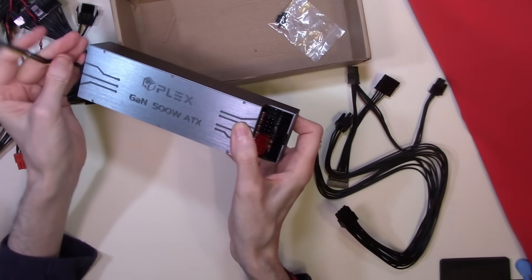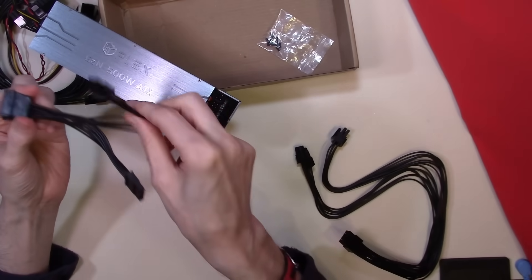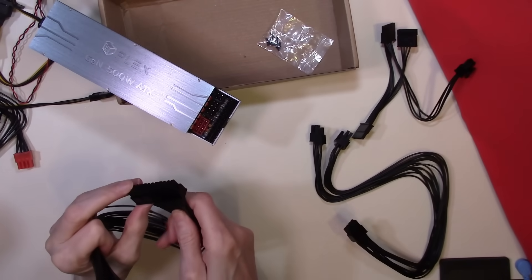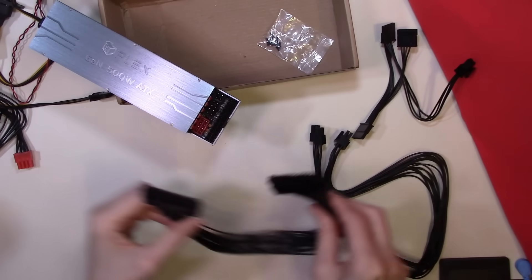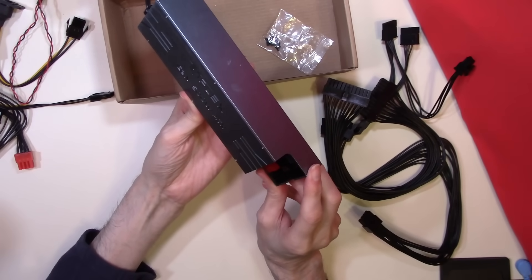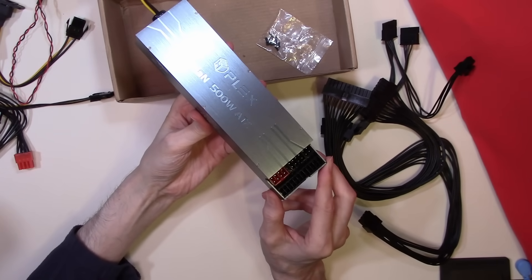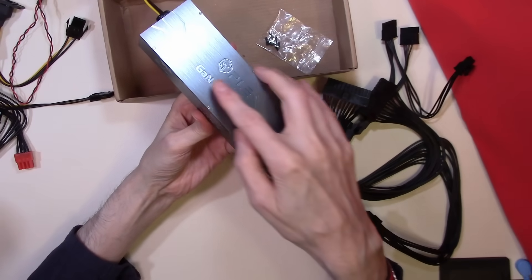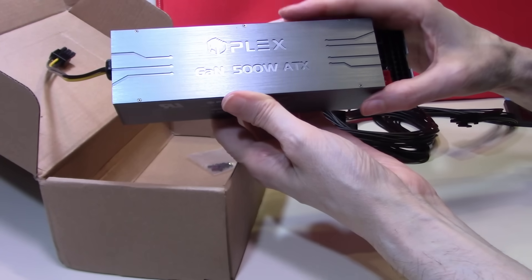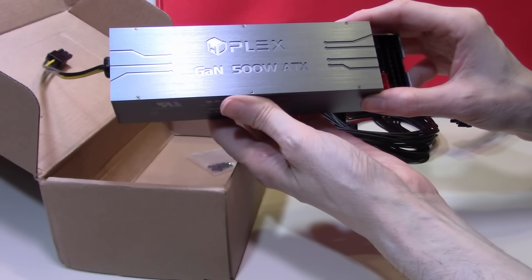So all in all it looks a very sturdy unit. We can connect to 3 SATA ports, we can connect to our graphics card, and we can of course connect to our standard 24-pin socket on the motherboard. This power supply being very compact will not take up much space in your case, despite being a 500W power supply. As far as input voltage is concerned, it can take anything between 100 to 240 volts. So all in all I am very pleased with this new power supply and can't wait to get it fitted into a machine, but that will be the subject of the next video.